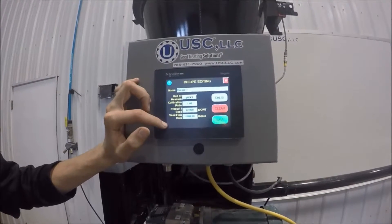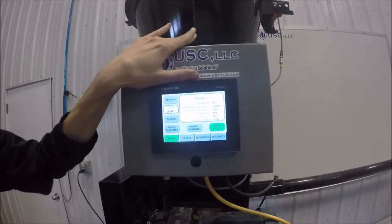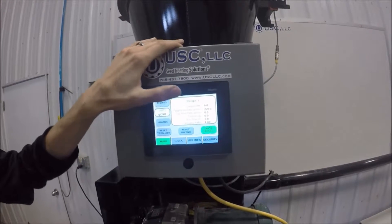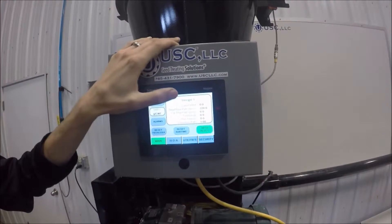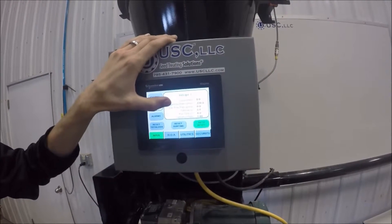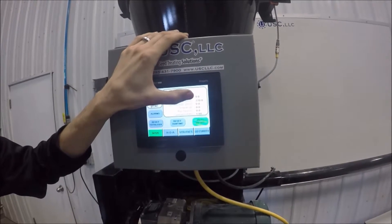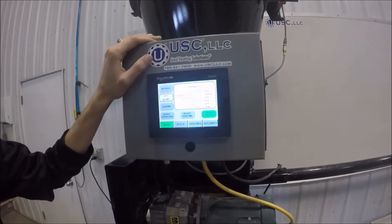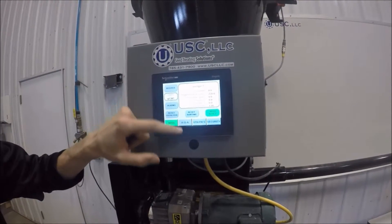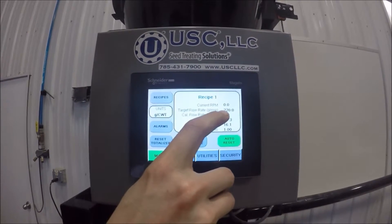Once this is set up, we can go back to the main screen. On the main screen you'll see current RPMs — this is the RPM that the motor is currently running — followed by target flow rate, which is the information we set up under the recipe. So 22 grams per 100 weight times 1,000 pounds per minute gives us 220. Next is calculated flow rate, which shows how fast our dry auger feeder is running compared to the flow rate we want to achieve.